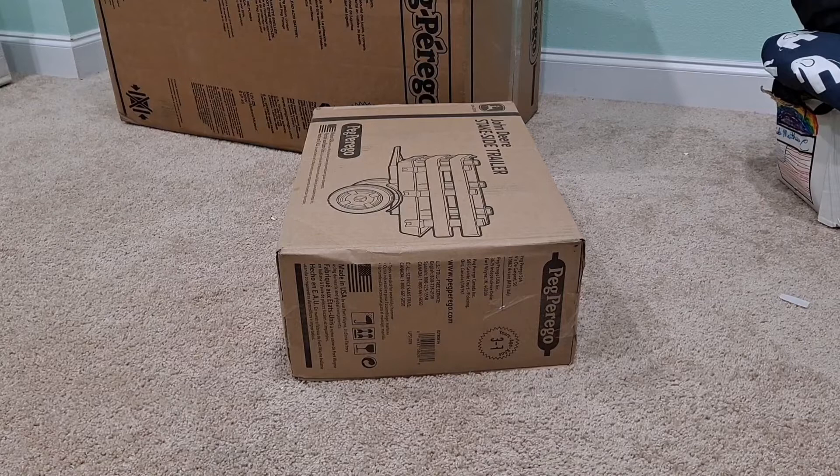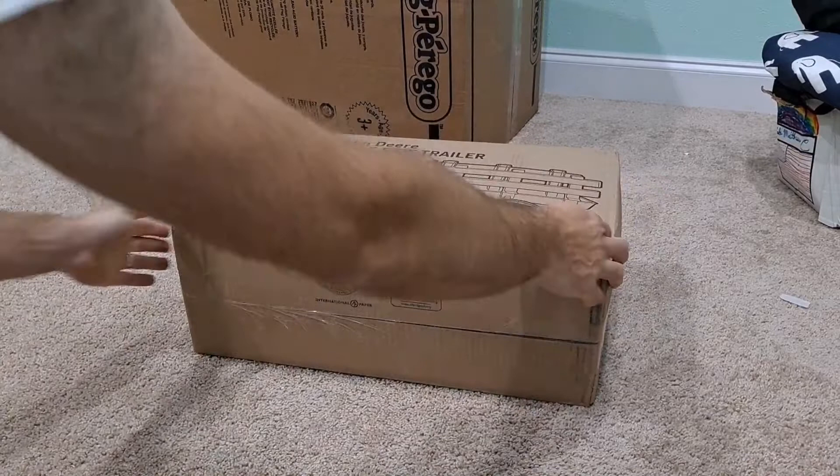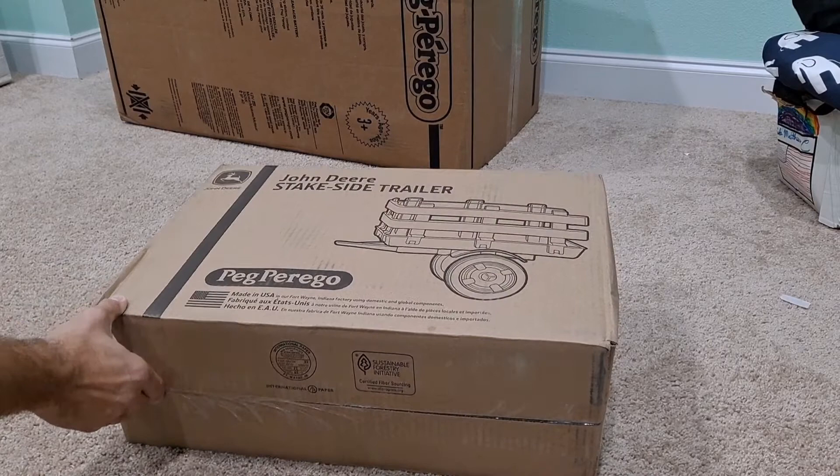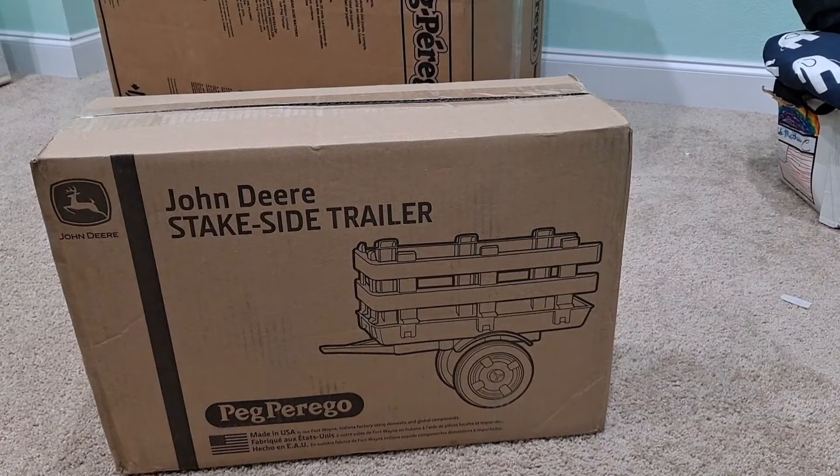Hi, hello everybody. I want to do a quick video on a couple of things. I bought one of these little John Deere stake-side trailers for my son, and to go along with it we bought the Peg Perego John Deere ride-on tractor. For his birthday — he's turning three — I wanted to get him something special since he loves tractors, so I thought I'd do a quick video on putting this together.